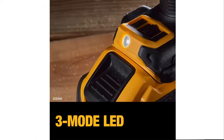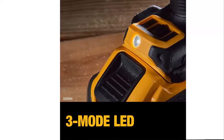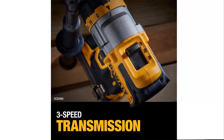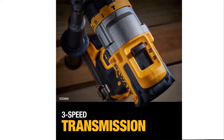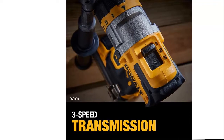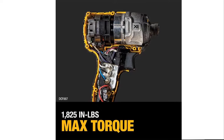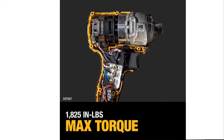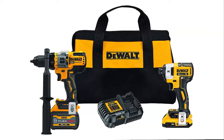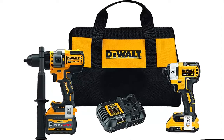Versatility: application versatility with three speed settings. Added Control helps prevent over-tightening fasteners with added control from Precision Drive in Speed 1 setting. Visibility: the DCF887 creates visibility without shadows from three LEDs with a 20-second delay after the trigger is released. Compatibility: the 6-amp charger is compatible with 20V Max batteries and Flexvolt 20V/60V Max batteries. The Tool Connect Chip Pocket accepts Tool Connect Chip DCE-042 and connects with Tool Connect's Site Manager app for easy asset management on the job site.